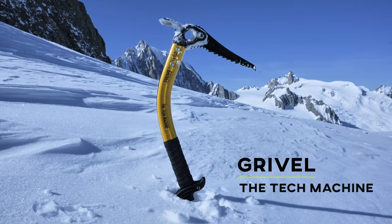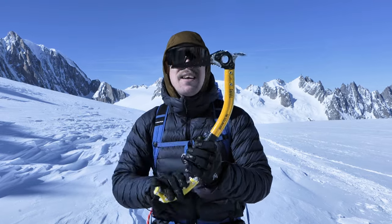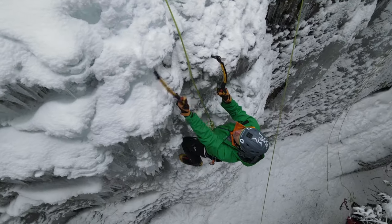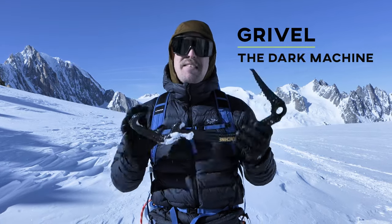If you've been climbing for a few years and your skill level has evolved toward more vertical terrain in the alpine, a tool like the Grival Tech Machine shines here. It usually has an interchangeable pick, modular adze or hammer, a bent shaft, and an ergonomic handle that helps a lot on steeper or vertical terrain. If weight is an issue, the Freehold Dark Machine is a full carbon tool — less durable but basically feather light.